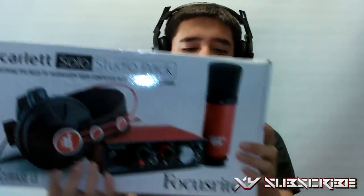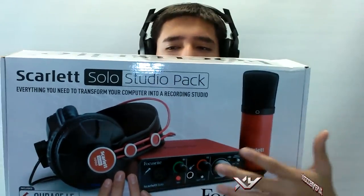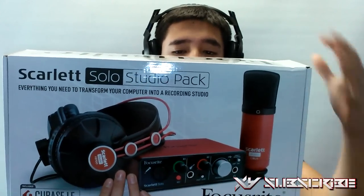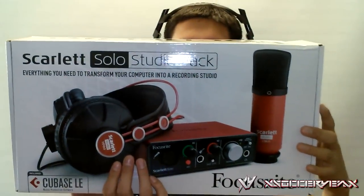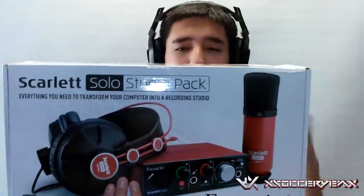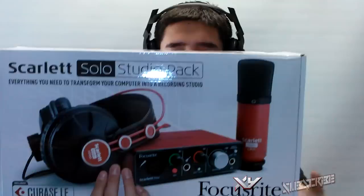This is all you need for what you're going to be doing and recording things. You got the Scarlett Solo interface. You got the CM25 Scarlett microphone — it is a studio condenser microphone. You got also the headphones so you can hear mic monitoring with no delay, so you could focus on if you're being too loud or too low, things like that.